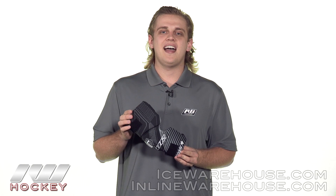Hey, what's up guys? Thanks for checking out the warehouse. My name is Jake and today we're doing a quick review on the Tour Code Active hockey elbow pad.